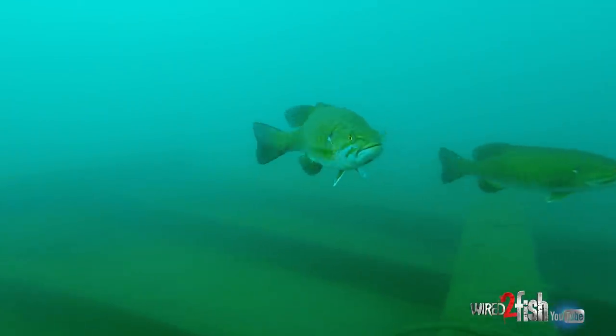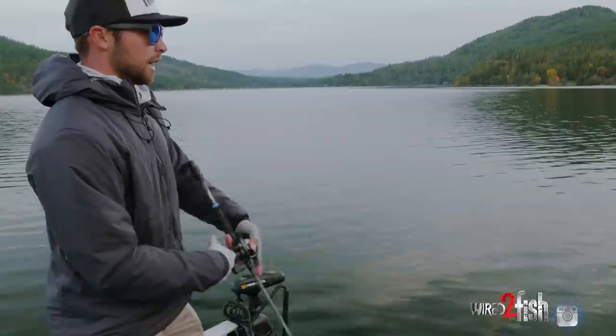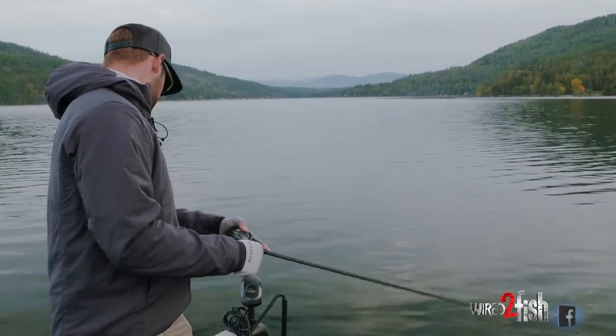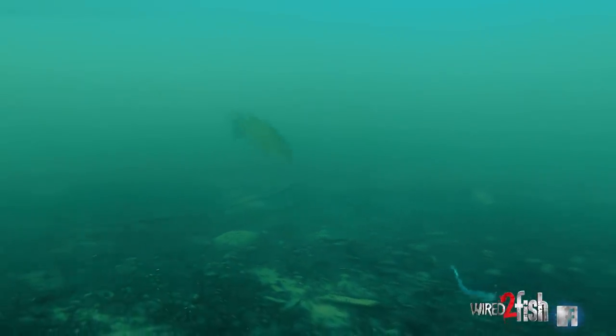One of the things with smallmouth is that they're very curious creatures and they're visual feeders for the most part, so a jerk bait just plays to a smallmouth's mentality. It's a visual bait, I'm able to cover water with it, and it's erratic — so in this clear water where they can't get a real good look at it, it gets them to react. Even when you have fish in a negative mode, you kind of have two ways to approach it: either go really finesse and slow, or speed it up and get them to react, which is generally what I like to do with smallmouth.